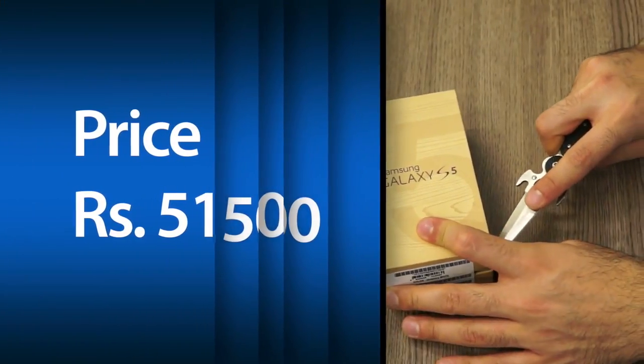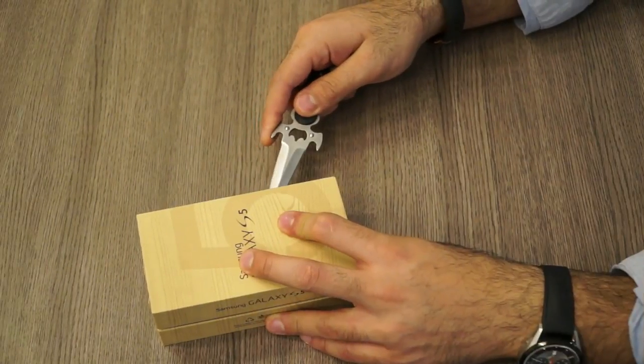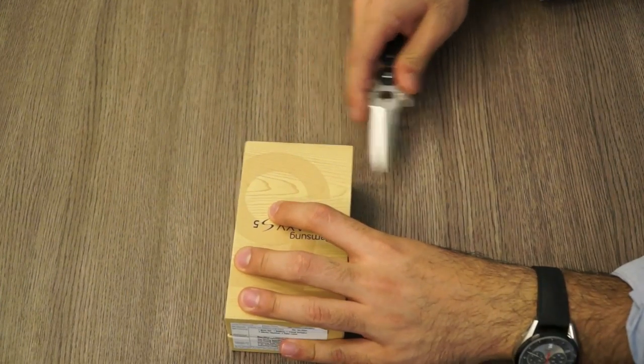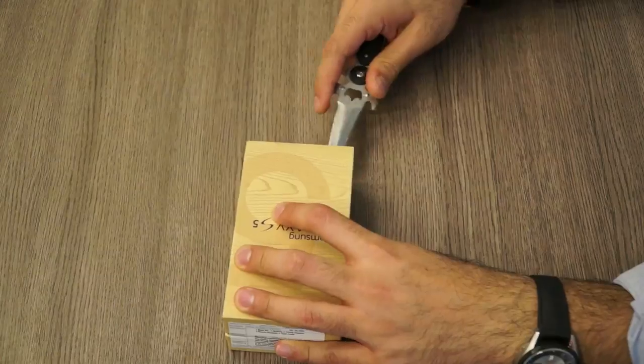It's available for slightly less in the market, but the price tag of 50,000 and above is very, very expensive according to me. But let's go ahead and cut through the box.